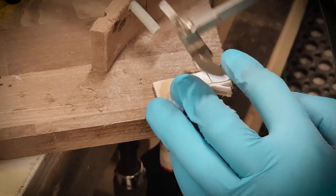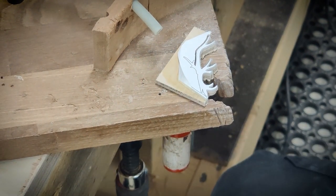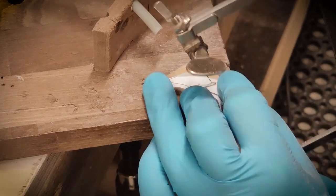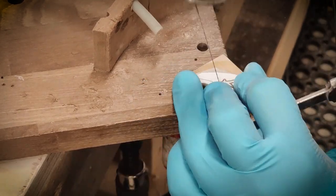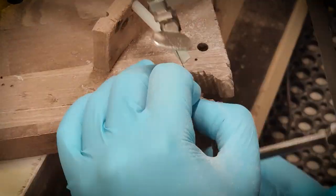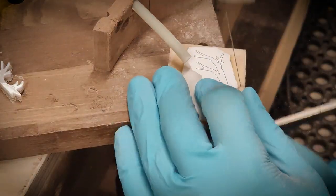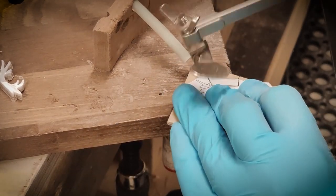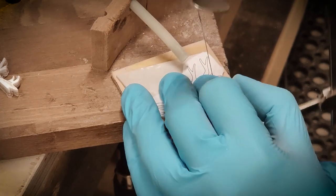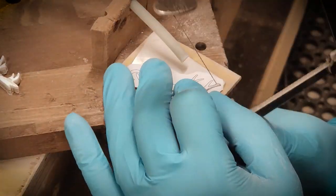The dust that comes off from Mother of Pearl is very sharp and abrasive, so I'm using gloves and a respirator. The small rubber hose you see is coming from an aquarium pump — this blows off the dust so I can see the outline better.